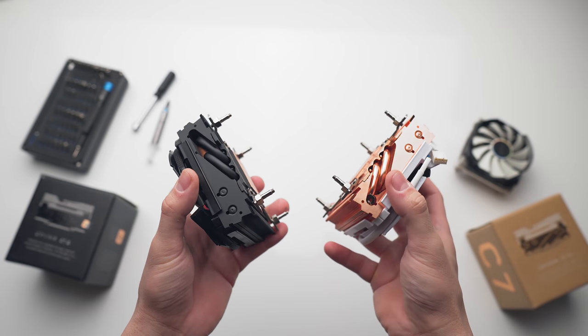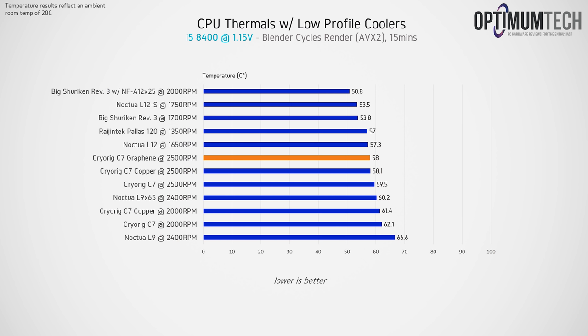Starting with these low profile coolers running on the i5-8400, we're basically seeing that if you're running a low TDP processor like this one, there isn't really any noticeable difference between the original aluminium C7, the copper C7, and the new graphene model.